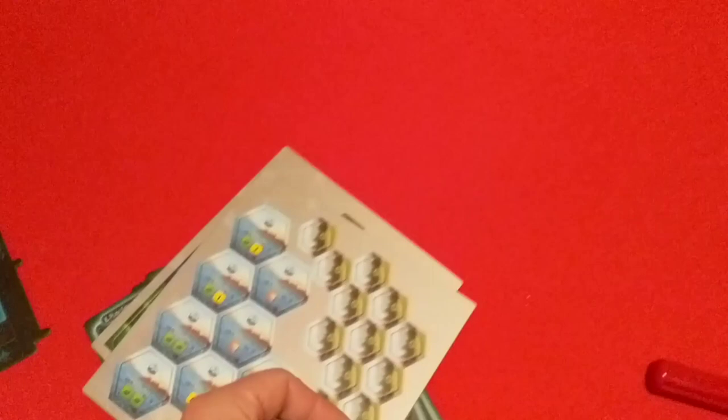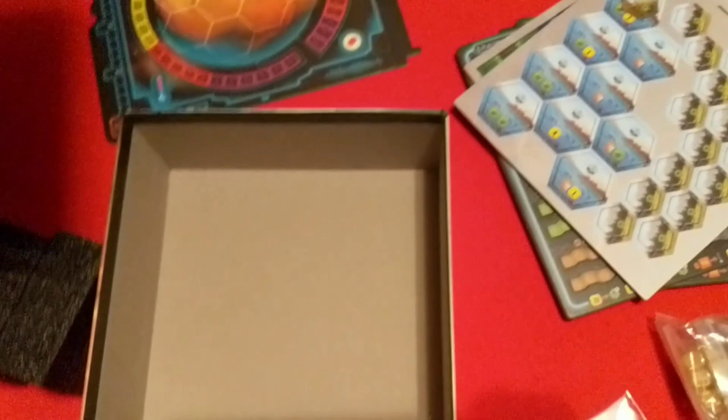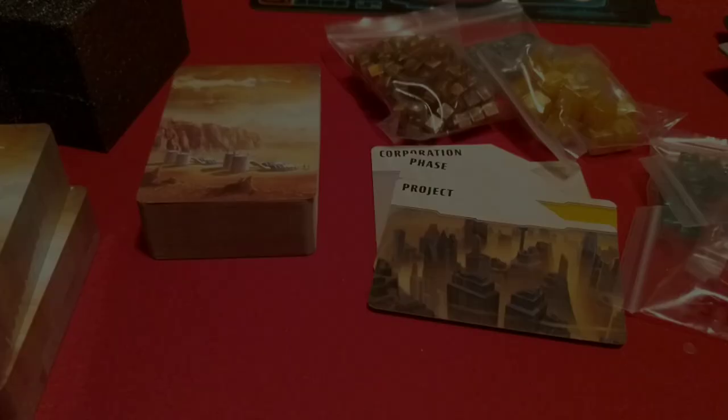Let's set some of this stuff out of the way and I'll open these cards. I guess we need to check under here first — every now and then board game companies like to hide stuff under there. But, yep, nothing under there. I'll be right back with the cards and we'll get those open and check some of them.